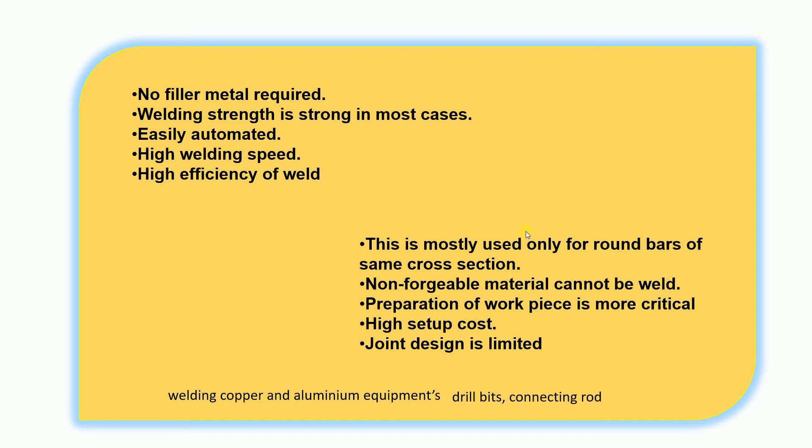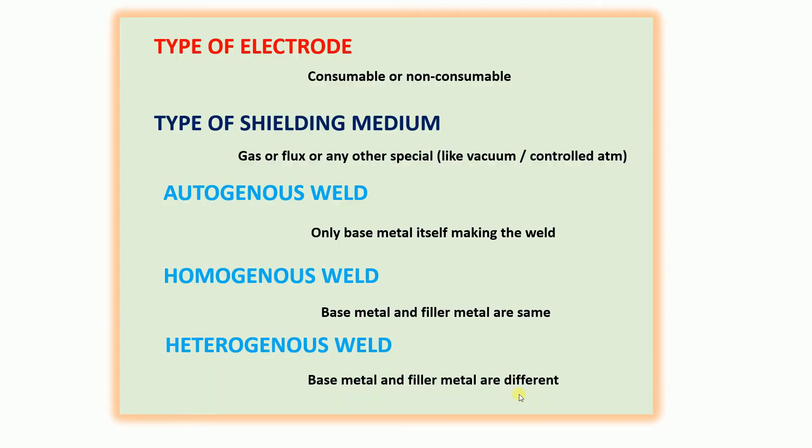Non-forgeable materials cannot be welded this way — it produces an upset, like a forging. If you can handle any metal, it can be used here. There is no electrode, no shielding flux, and no filler metal required. It is not suitable for non-circular dissimilar material joints in all configurations.